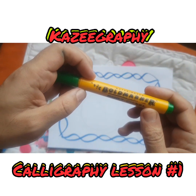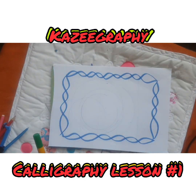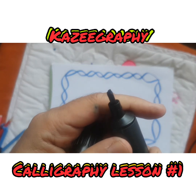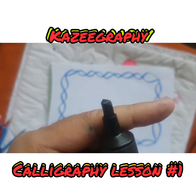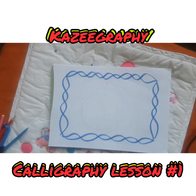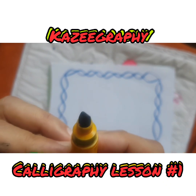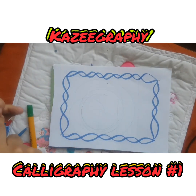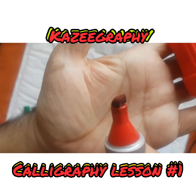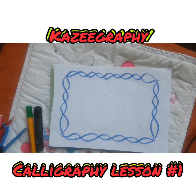Now this one, something like this or something like this — a barrel marker. The point has to be a chiseled point. Can you see that? That's a chiseled point, that's how it's got to be — it's got to be a squarish kind of point. There's another chiseled one, that's how it's supposed to be.